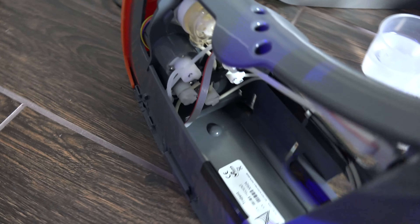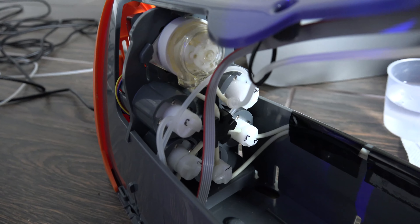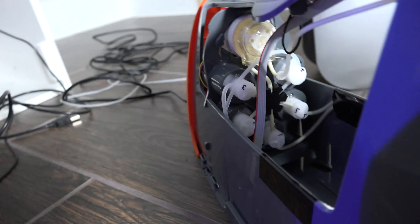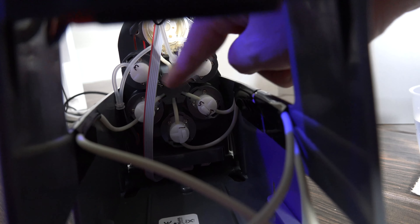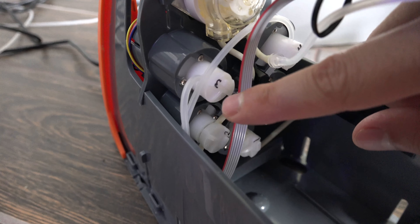I had some terminology wrong, so to clarify: there's only one pump — the other components are solenoids. There's a manifold which is the black thing in the middle. The sample solenoid is number three and the waste solenoid is number four. What they had me do was clean out the lines for the water sample.